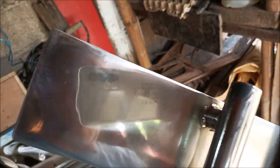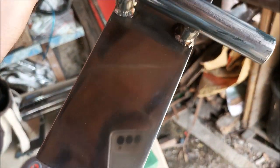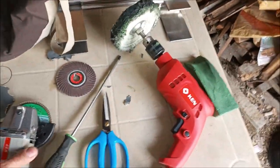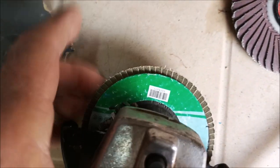You can see the difference — this is one I've already done over here. That's mirror-like there with some compound on it. If you wipe off all the compound you'll see the mirror-like finish. So what I'm using is a grinding disc — a 320 grit — that's almost perfect for getting these little pits out.